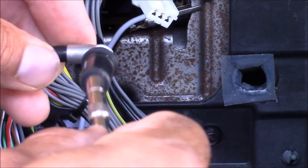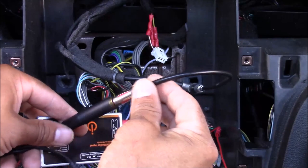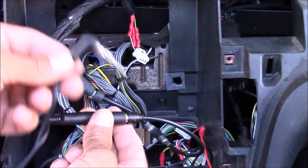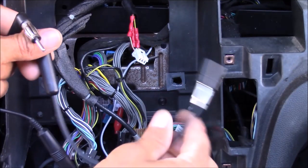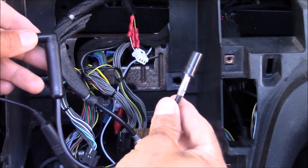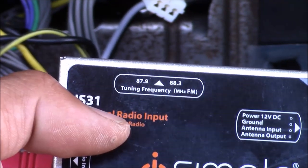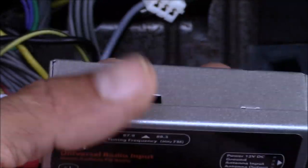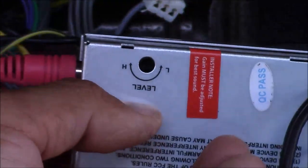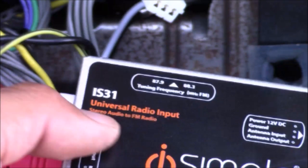I plug one end of the adapter into the existing car antenna plug-in, and now it's converted to a standard antenna plug-in that we can plug into the FM modulator. Then I plug in the other adapter to the output side of the FM modulator — this adapter converts it back to the original car stereo antenna plug-in. Again, if your car stereo has a standard antenna plug-in, these adapters are not needed. Here are the frequencies you can select: 87.9 or 88.3. I just use whichever one is set first and test it — if there's static interference I switch to the other. The bottom has a level control; I like to set it about three-quarters because setting it all the way up can cause distortion.